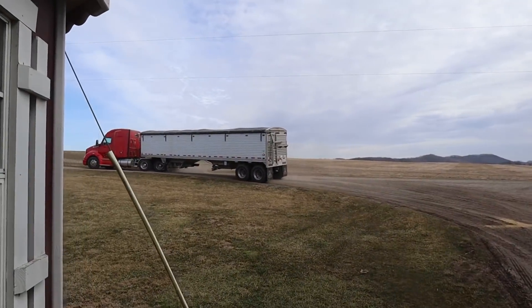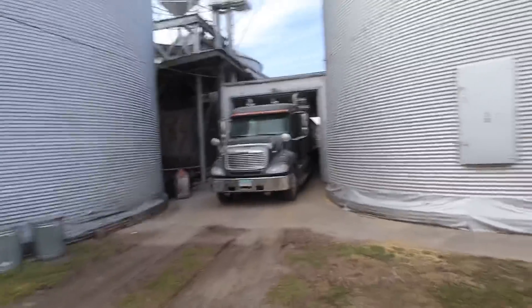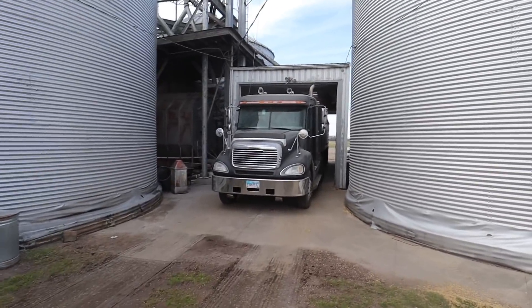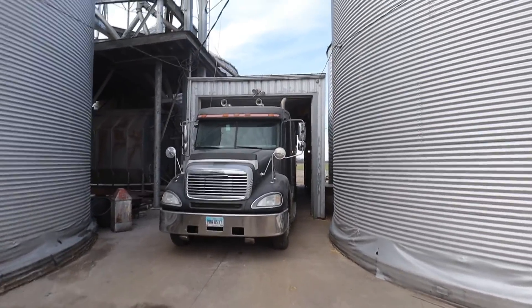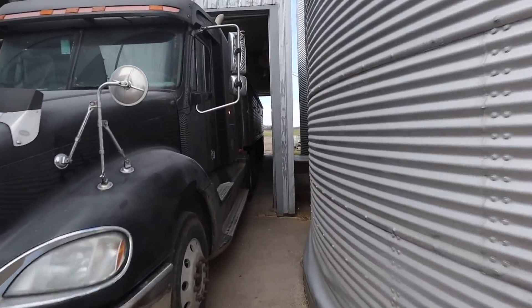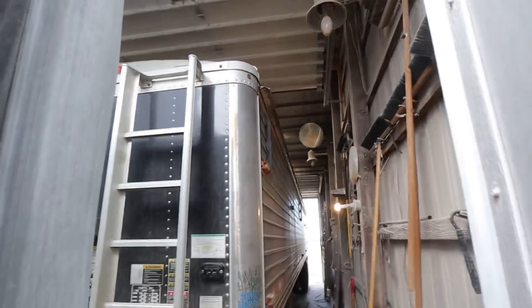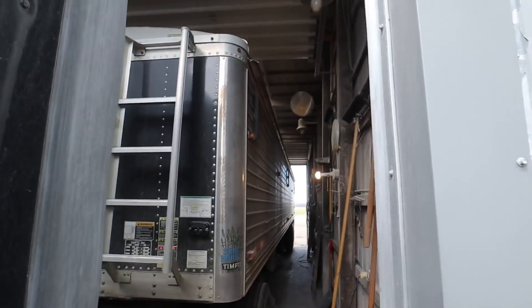It's Brad with our sixth load of corn out of here today — doing alright. They shut down taking beans because they're full and now they're just taking corn, and it's actually moving a little better. If he's able to get back and get this one, this will be our seventh load of the day — pretty darn good out of this joint.